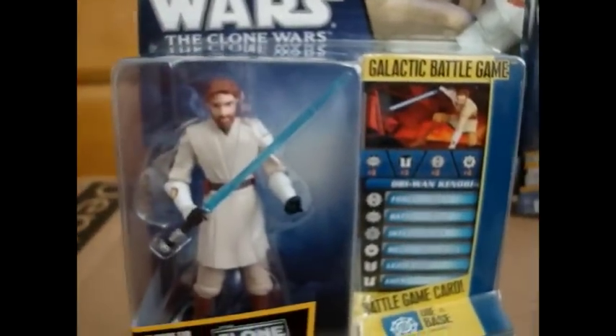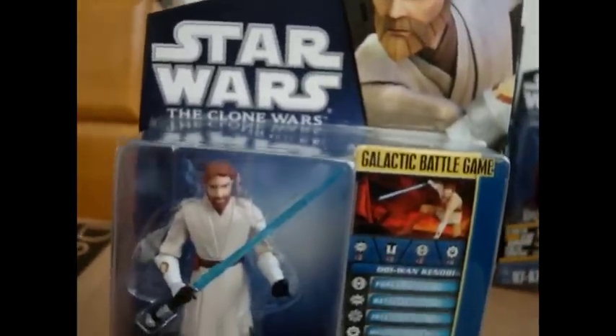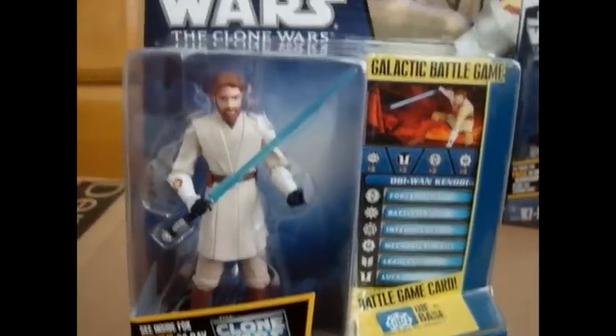Overall, the packaging is really nice. I like it very much.